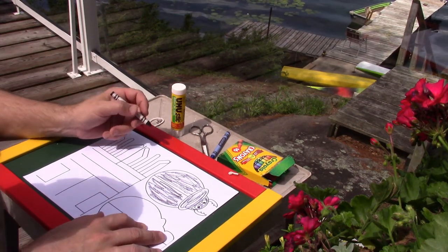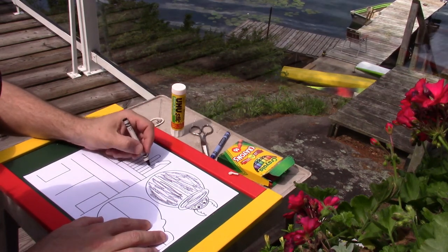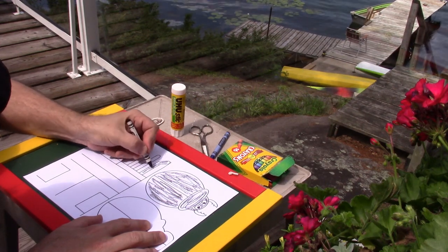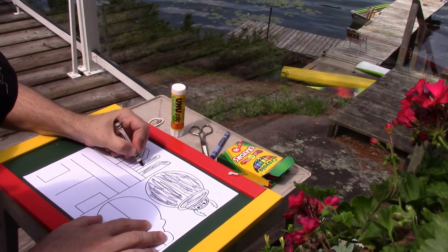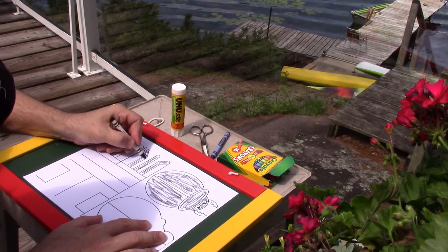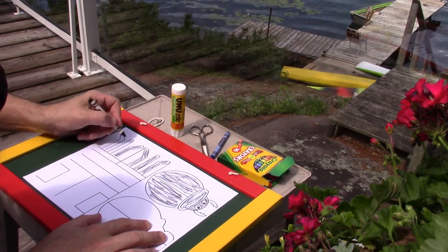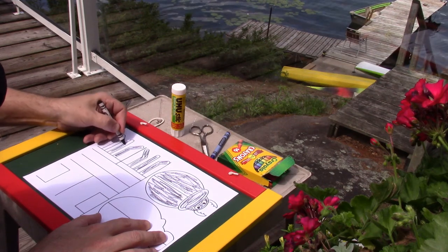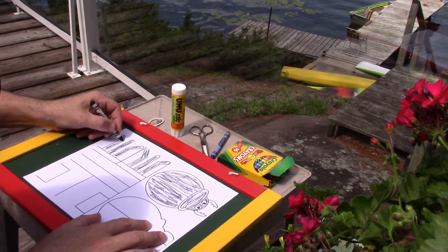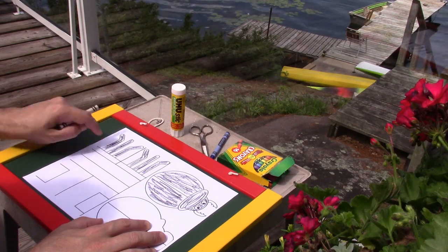And then I'll do my legs. A beetle is an insect, so let's count the legs! Are you ready? Here we go — one, two, three, four, five, six! A beetle has six legs.